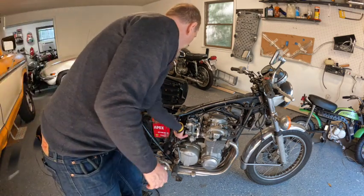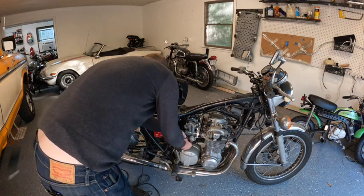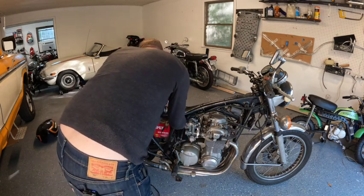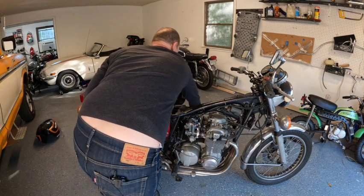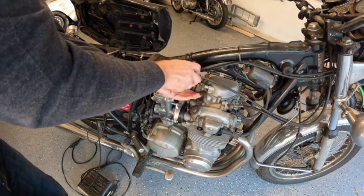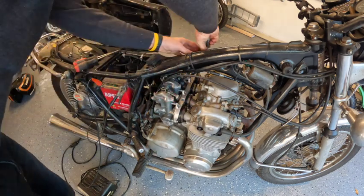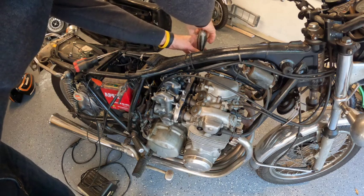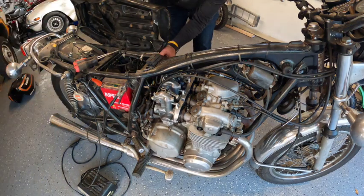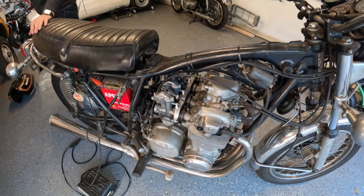Now it exposes everything. I've been monkeying around with these carburetors for a while so a lot of stuff has already been taken apart. Once I get this kit off, I'm going to pull these carbs and clean them up really good so that they're serviceable. I'll probably keep them in case we need them.